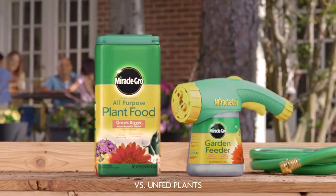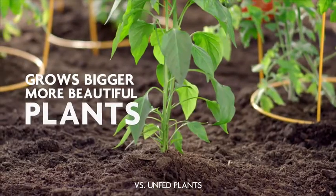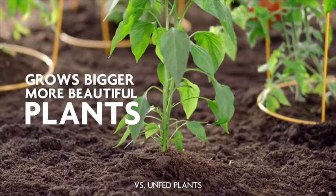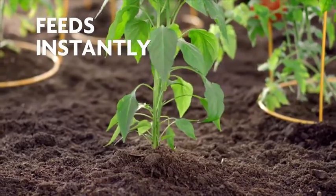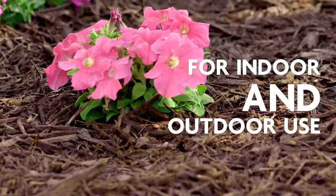Grow plants twice as big with Miracle-Gro all-purpose water-soluble plant food. The easiest way to grow bigger, more beautiful plants. This all-purpose plant food starts feeding instantly and is ideal for all plants, indoor and outdoor, and in all soil types.